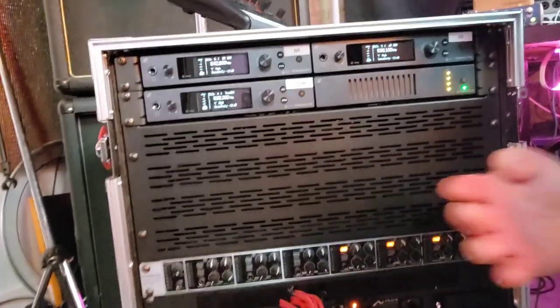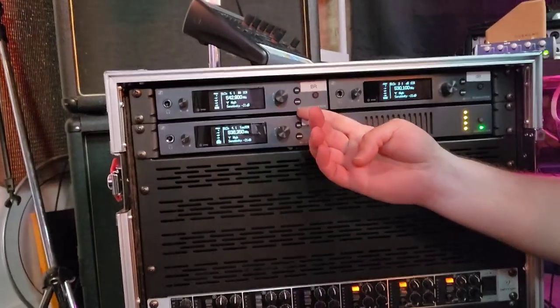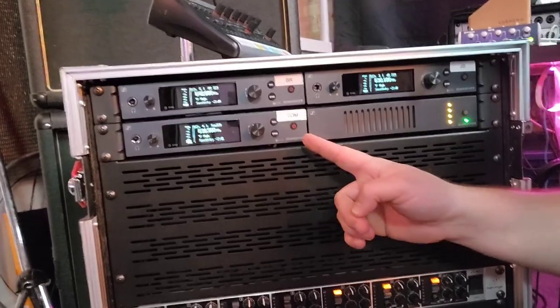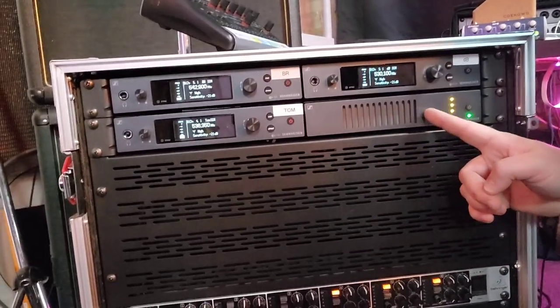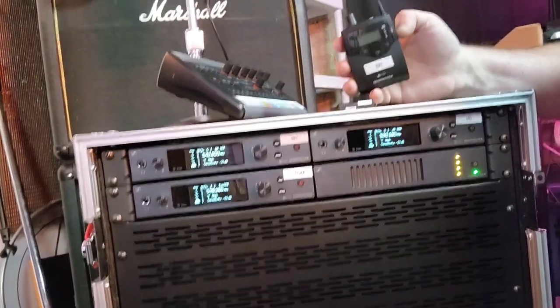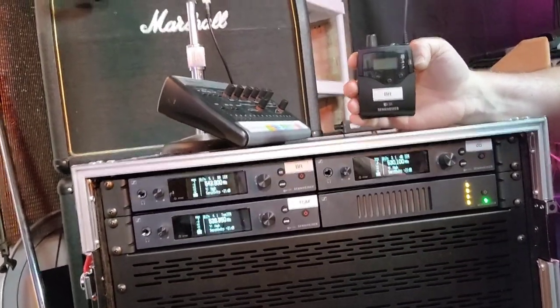Above, we see Sennheiser wireless systems — three units here, as well as an RF distributor, allowing for three discrete mixes outputting to three RF receivers.